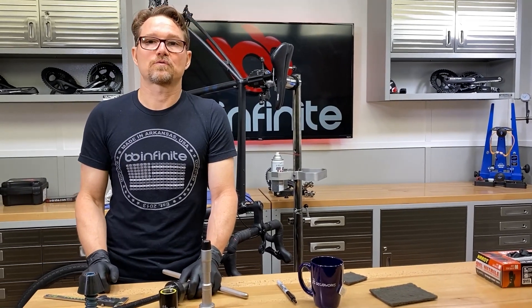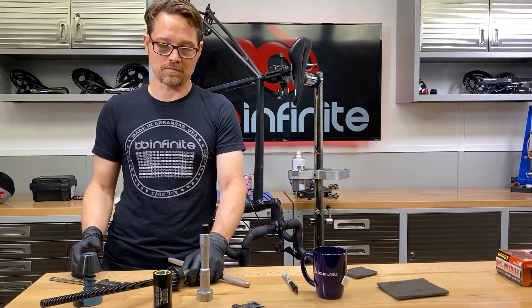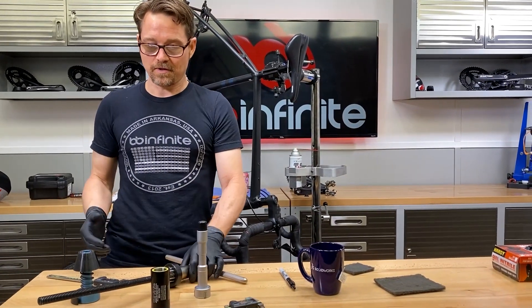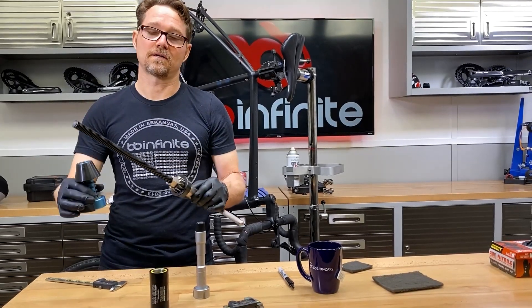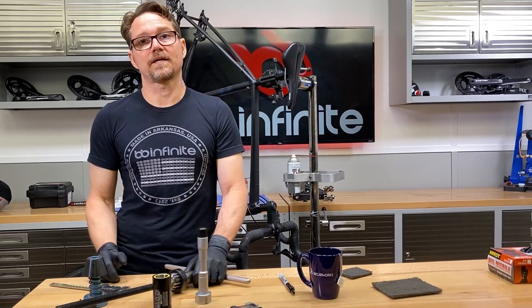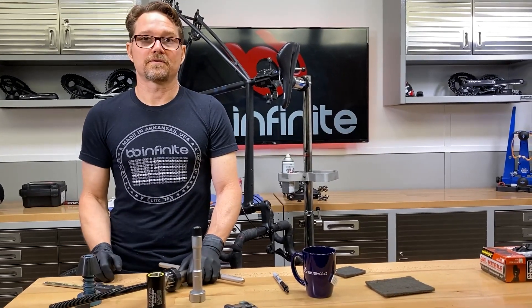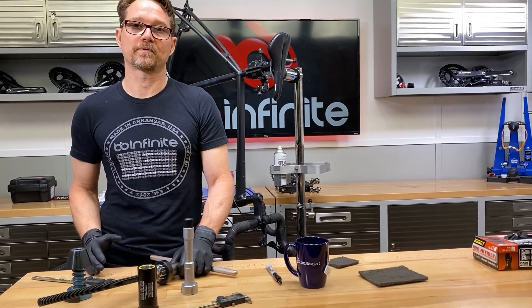We're doing something here we normally wouldn't do — using a lot of really expensive shop tools. We try to avoid that as much as possible because not everybody's going to be able to afford what basically ends up being about a $500 setup when it's all said and done. That's really pricey for the home mechanic, but shop mechanics need to be able to do this, and home mechanics need to know that this can be done. That's the purpose of what we're doing here.